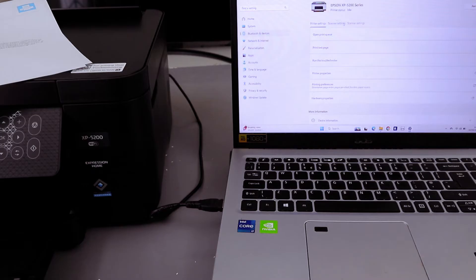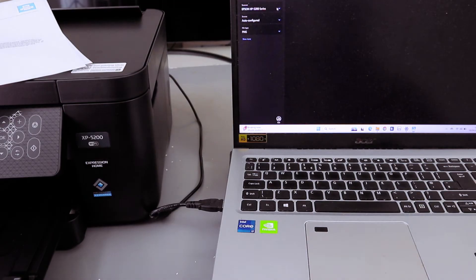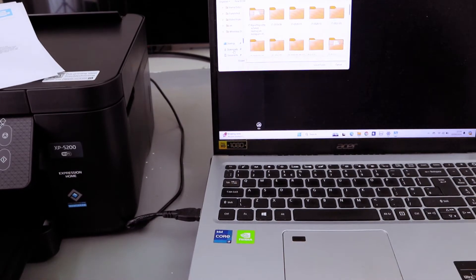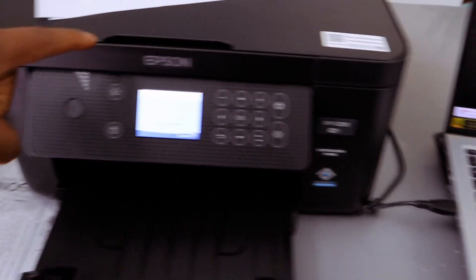Now go to scanner settings and select 'Open Scanner.' Select the printer and select image format as PDF. Select 'More options' and choose where you want to save the document.